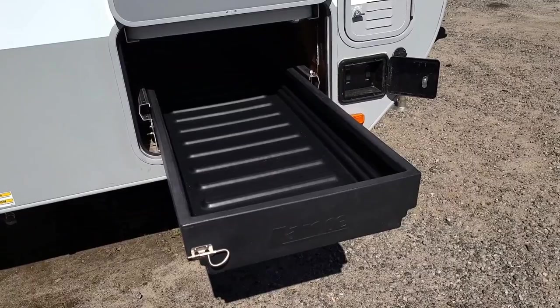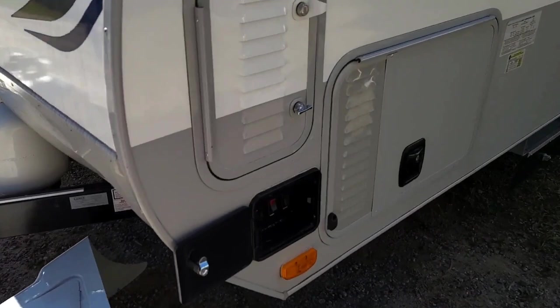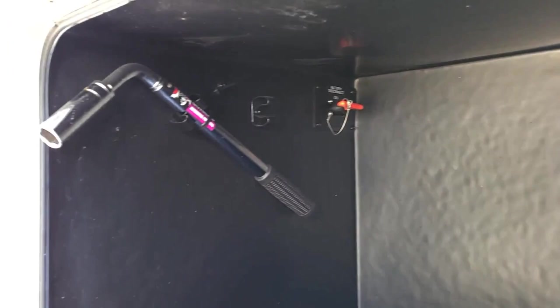This is actually very helpful because Lance has decided — on the other side of the trailer — it is not a pass-through storage anymore. They've actually installed an enclosed compartment to carry a generator. Inside this compartment is a lug wrench and your battery kill switch. The lug wrench does come with a 3/4-inch socket on it, and the battery kill switch you just turn and pull out.